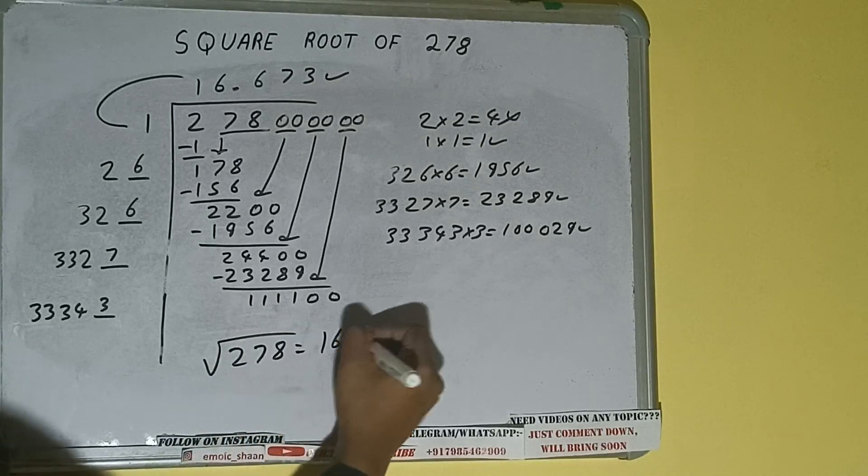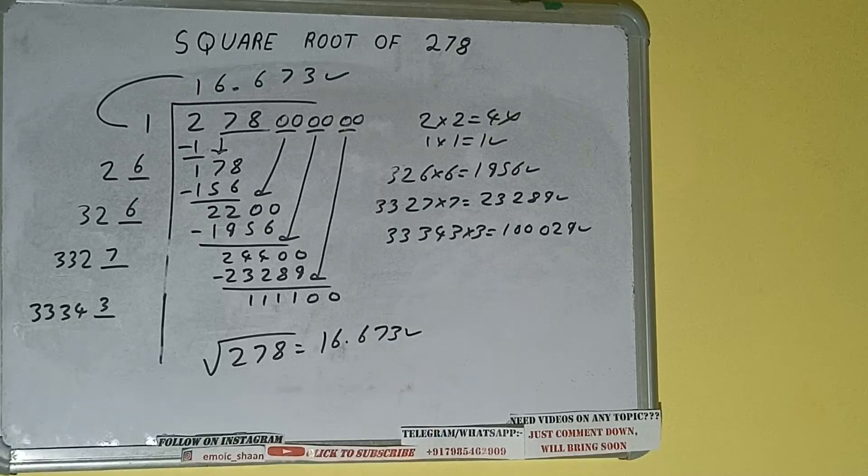The square root of 278 will be 16.673 — that is the answer. So this is all about the square root of 278. If you found the video helpful, please hit the like button, do consider subscribing, and thanks for watching.